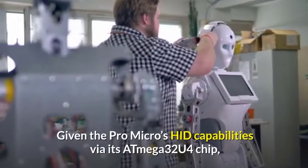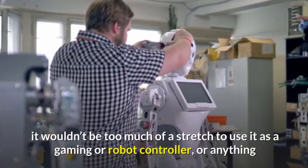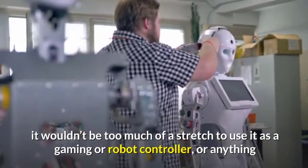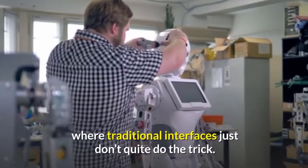Given the Pro Micro's HID capabilities via its Atmega32U4 chip, it wouldn't be too much of a stretch to use it as a gaming or robot controller, or anything where traditional interfaces just don't quite do the trick.